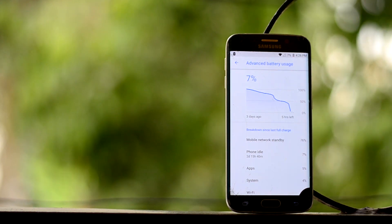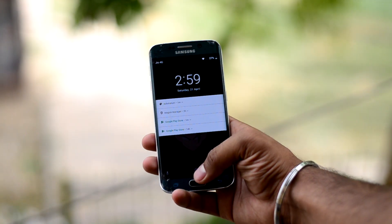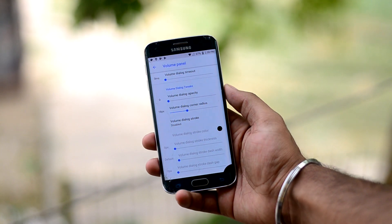The battery life is truly great on this ROM. I have experienced one of the best battery lives on this ROM for the Galaxy S6 Edge. The fingerprint sensor also works in this ROM.